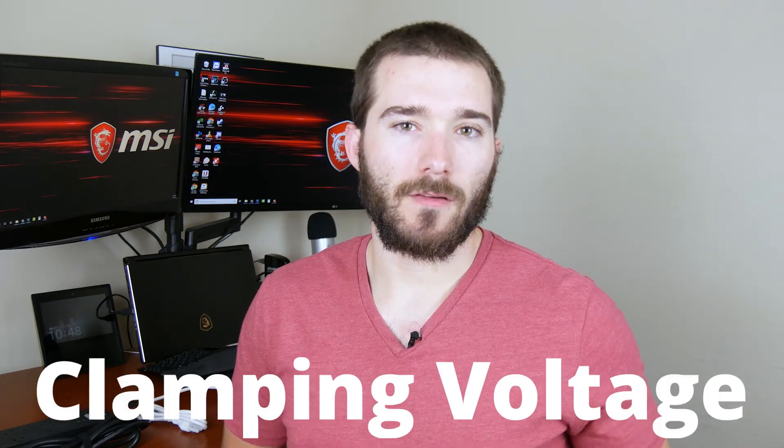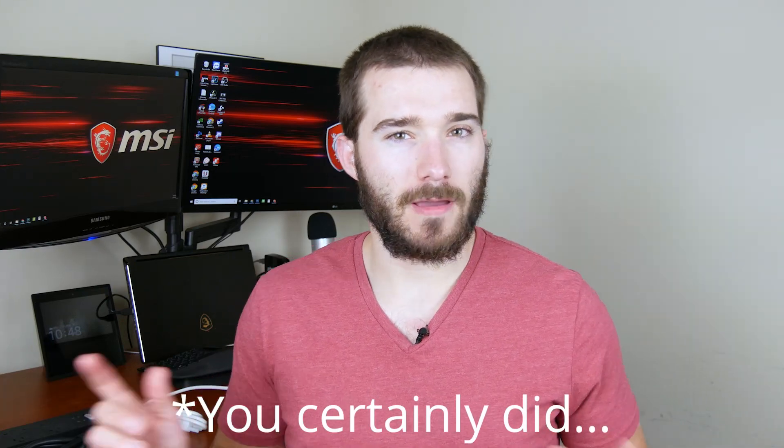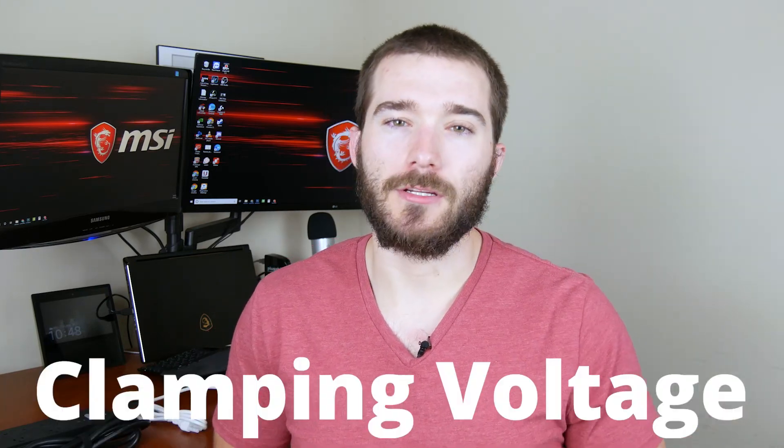Next is the clamping voltage. Clamping voltage is the maximum amount of volts that can pass through the surge protector before it routes that electricity to the ground. Typically, the lower the number the better for this. Some of the best surge protectors have a clamping voltage of around 400 volts.